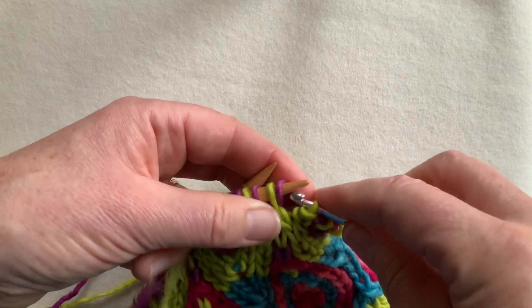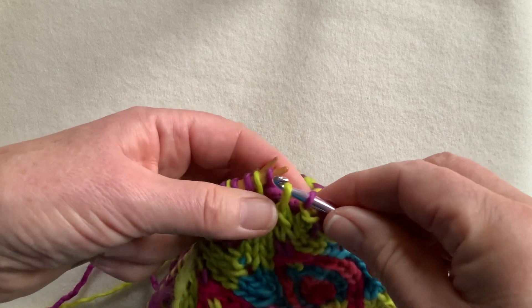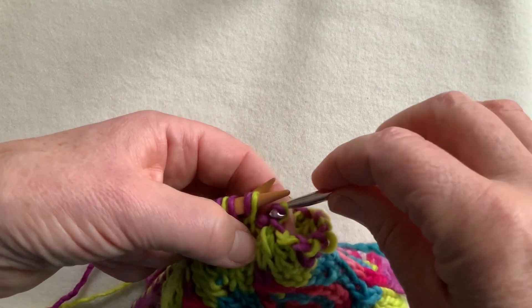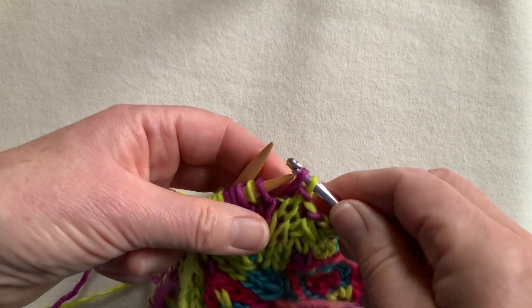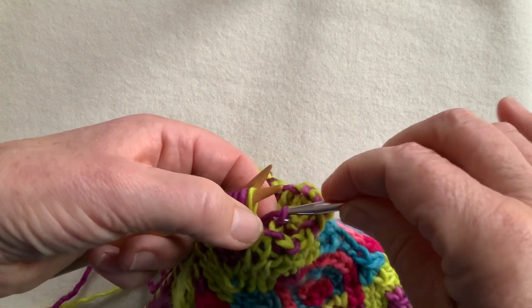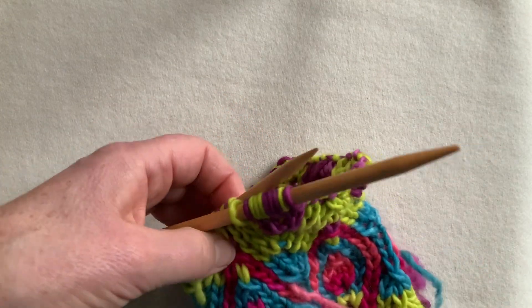I'm going to keep going, getting rid of these stitches. Here was a decrease as I worked those stitches, and that tucks the edge in, while the increase pops the edge up. When I'm binding off just using one needle as I go round, I don't go right to the end of the needle so that I don't unduly stress those stitches.